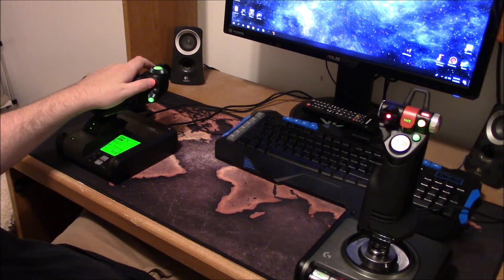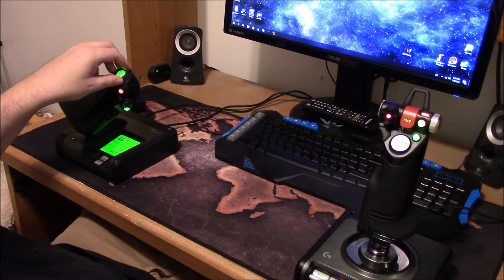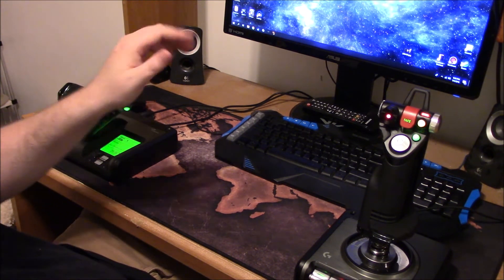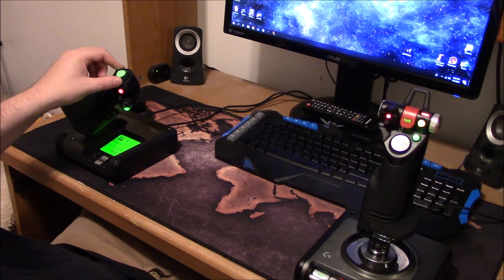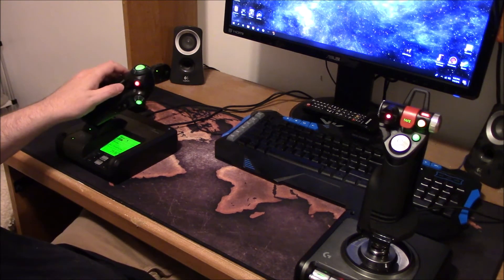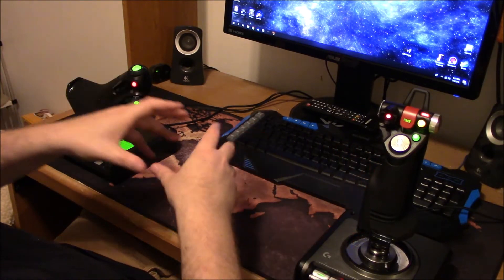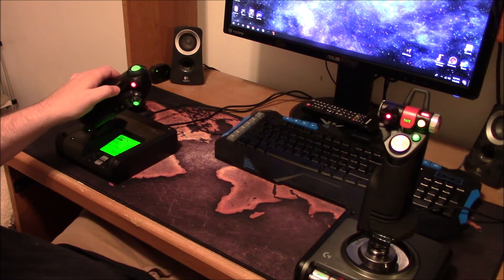This is your reverse toggle, and this is your boost button. These other controls are like trim — there's an aviation thing where if you get a weird wind you can tilt your rudder permanently to compensate. They have no function in Elite Dangerous but they're included for use in other flight simulators. This dial you can bind to zoom in and out, like expanding the holographic map in Elite.